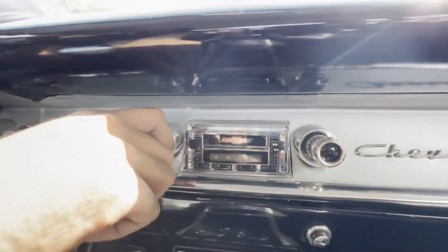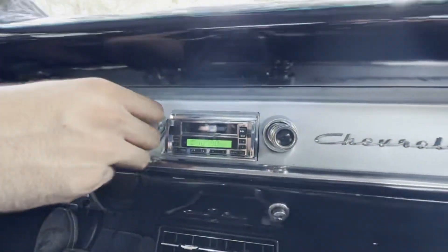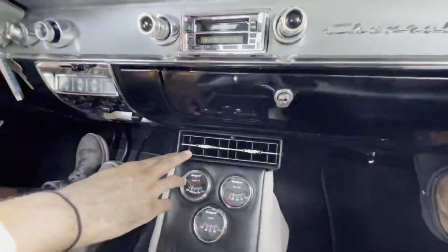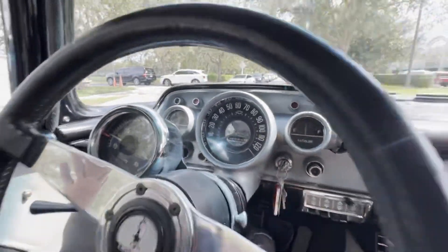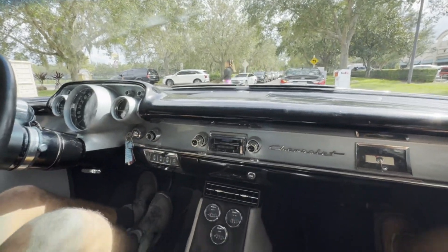We have our upgraded two-knob radio with cassette option. The station's not working at the minute, but it will eventually. We got our vintage air, as you can see, we got our vents down there. We'll show you the brakes — brakes are really good. And we got ourselves the nice bucket seats.